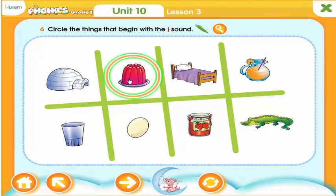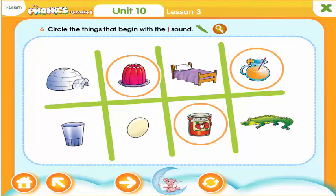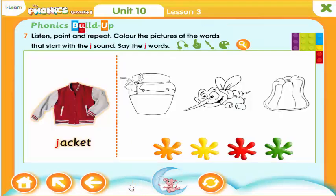J — jelly. J — juice. J — jam. J — jacket. J — jam. J — jelly. J — jam.